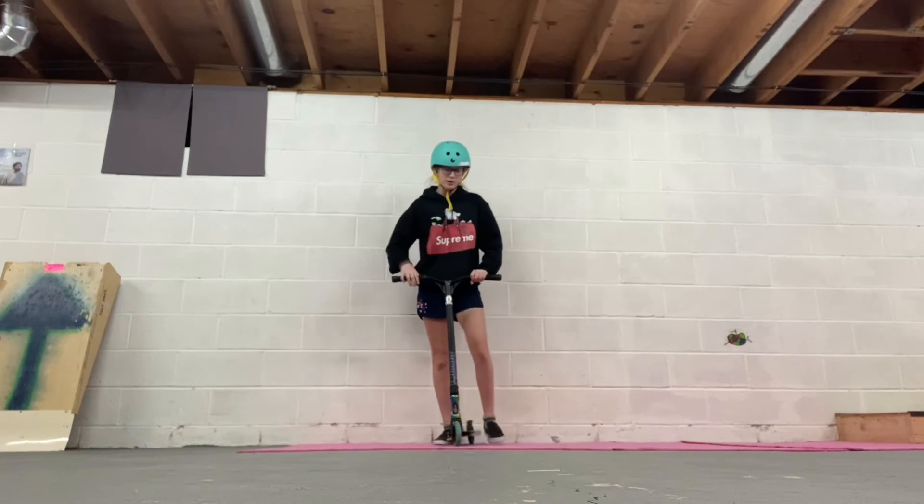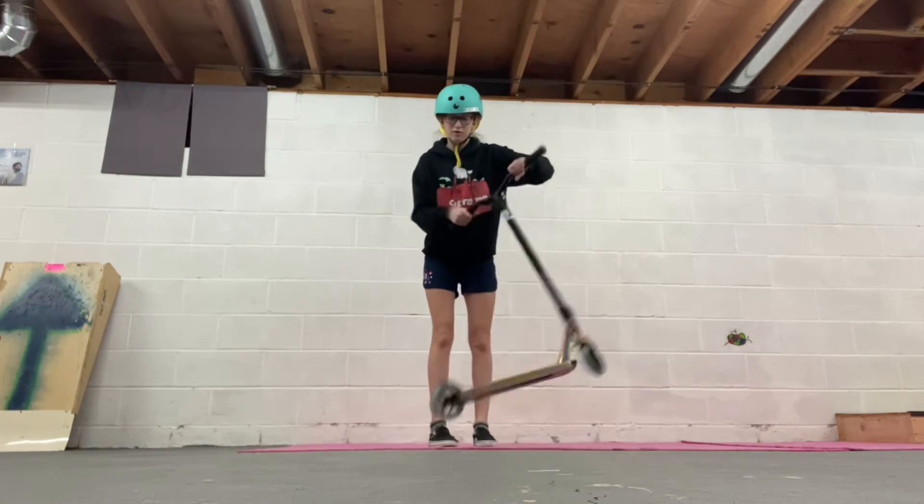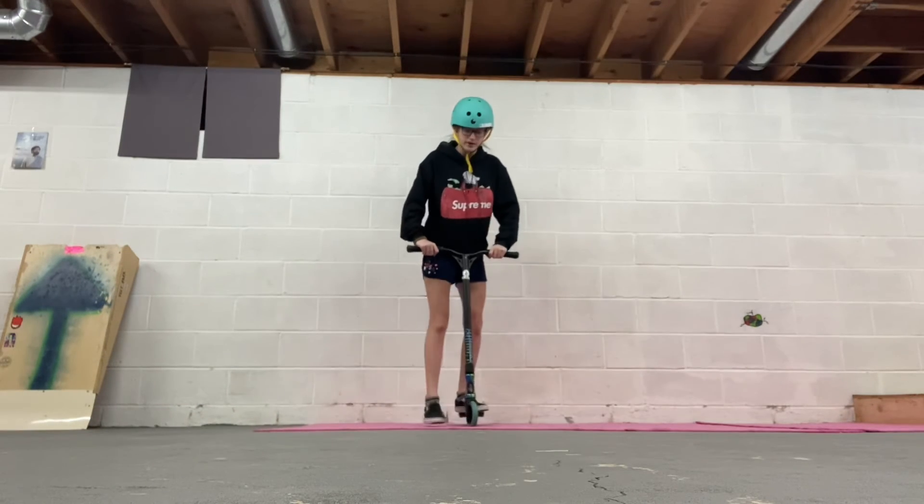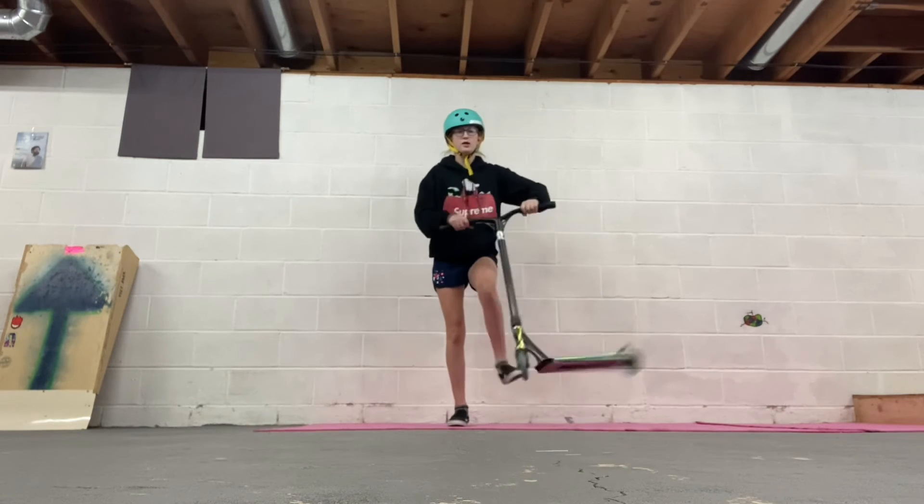Before you land your tailwhip, first practice spinning your deck as close as you can to your legs without hitting — trust me, we've all done that before. Then practice the foot motion by just throwing and catching, throwing and catching.